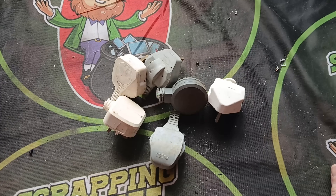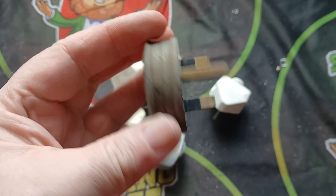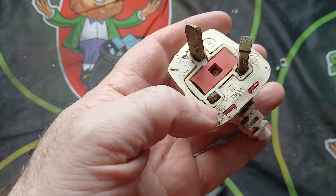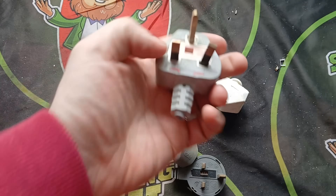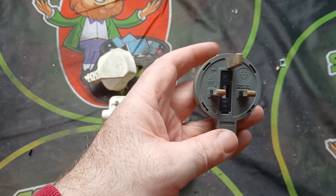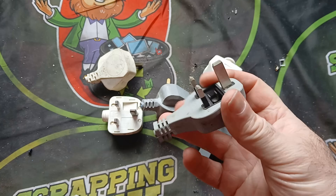Welcome back to another Scrappin' Irish video. I have a lot of these three-pin plugs — we call them here in Ireland — they're molded plugs with a rubber molding on them, which makes it very hard to pull out the pins to get the brass from them. I want to show you another method I use to remove these pins. We call it plug soup. I'll show you how I remove the brass and we'll see how much we get.